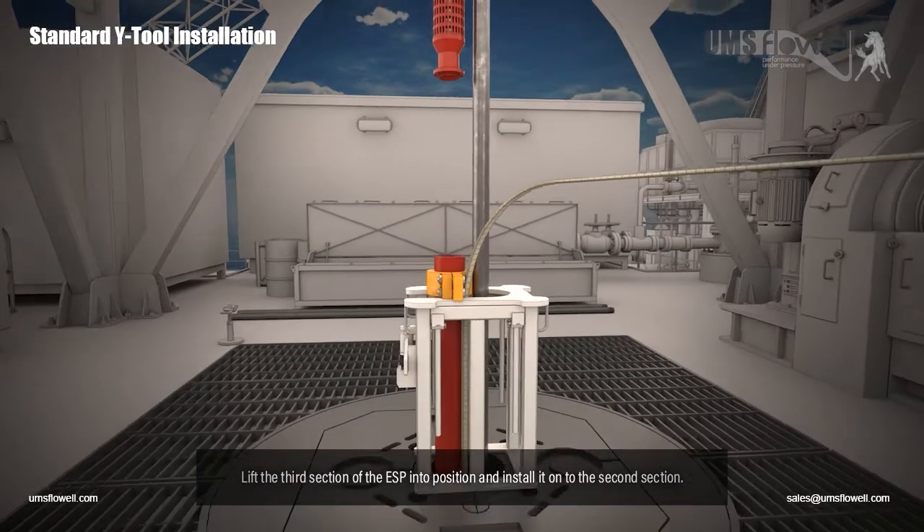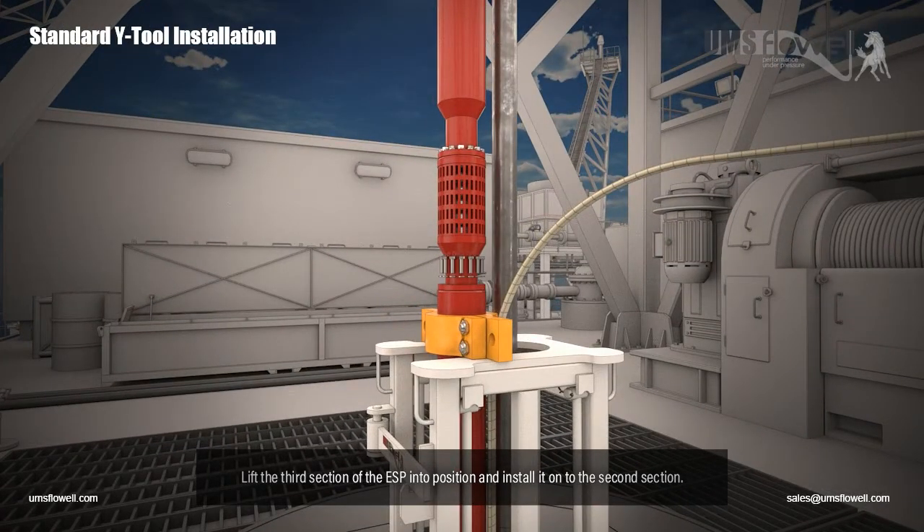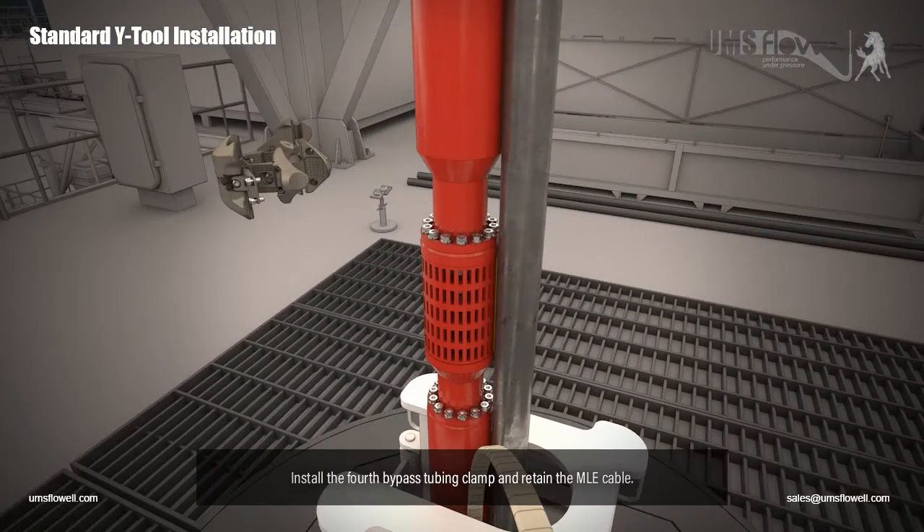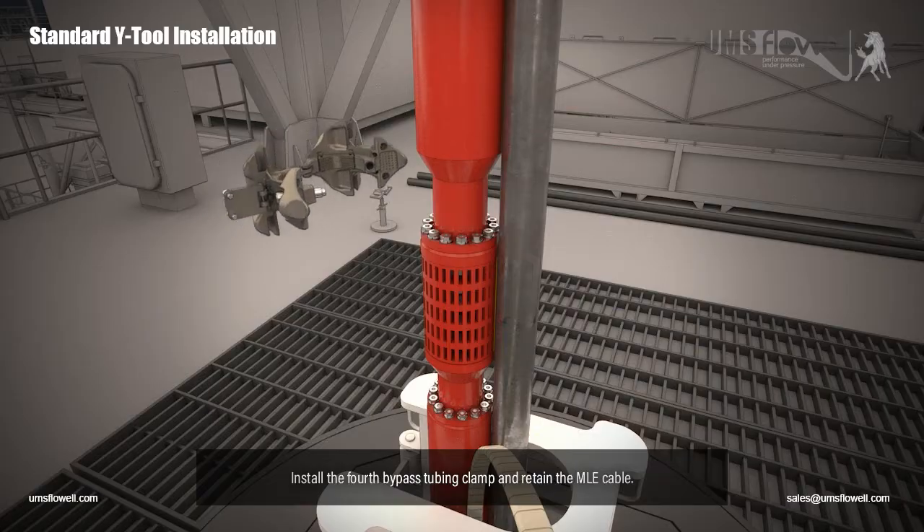Lift the third section of the ESP into position and install it onto the second section. Remove the ESP clamp. Install the fourth bypass tubing clamp and retain the MLE cable.